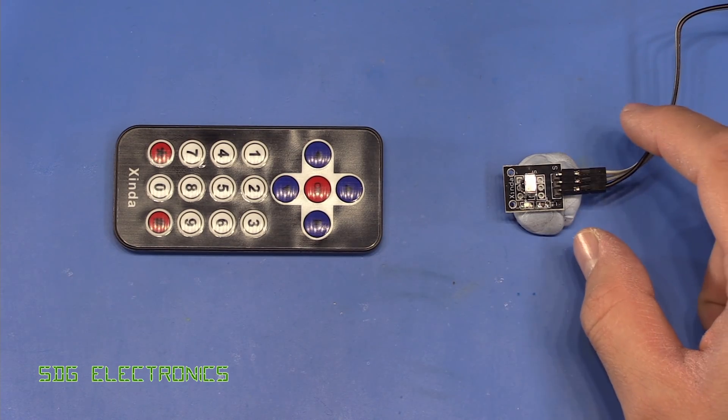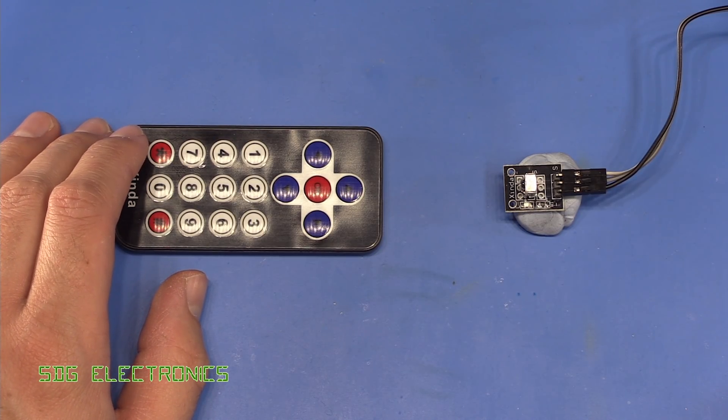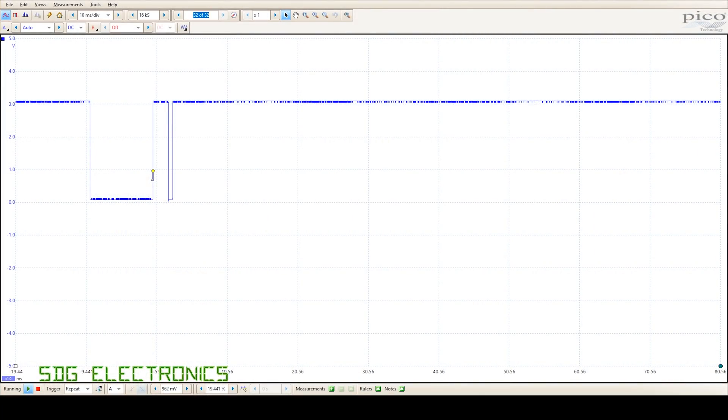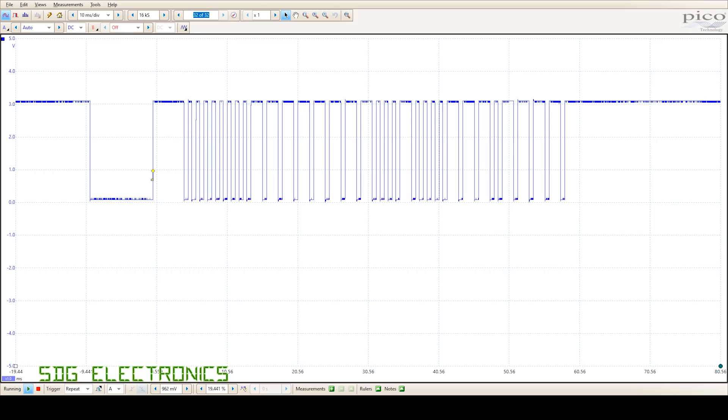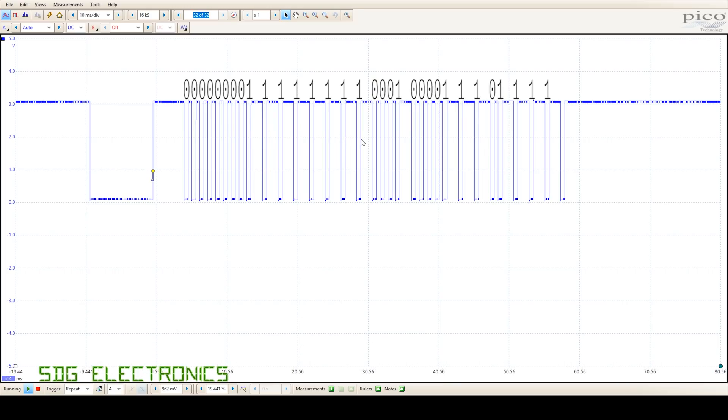On the bench I've set up the infrared receiver and we can look at the signal on the oscilloscope. When I press a button you can see the nine millisecond burst followed by the blanking period. Note that the logic is inverted — when the receiver sees infrared it pulls the logic level low. Then you can see the burst, the blanking period, the control byte, and the data bytes being transmitted.